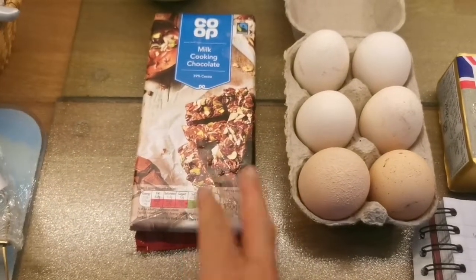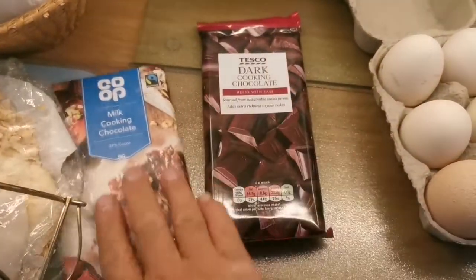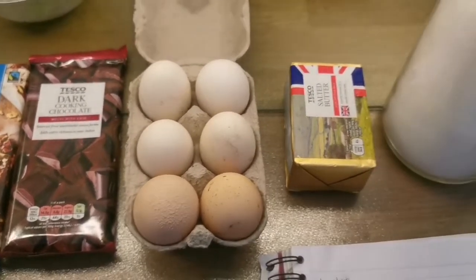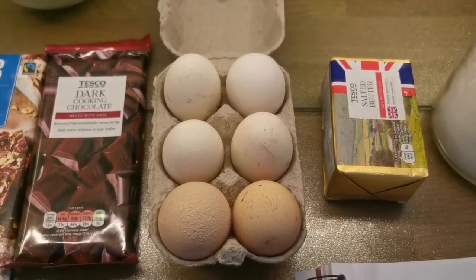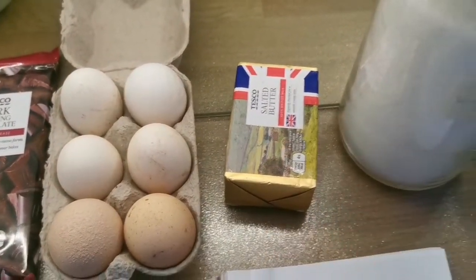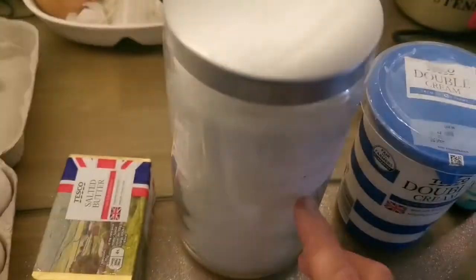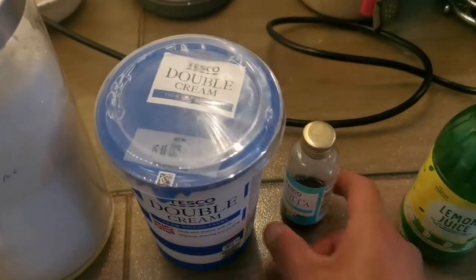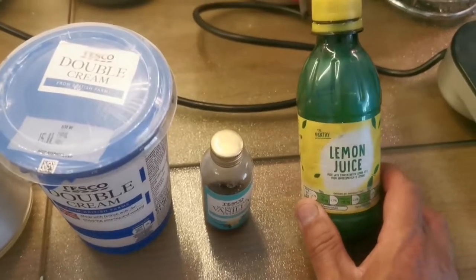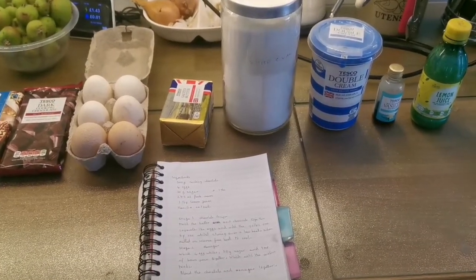The ingredients are chocolate — two packs of cooking chocolate, which is about 300 grams, but you can use less if you don't want it so intense. You can use white chocolate also, but use cooking chocolate because it's got more cocoa butter. Six eggs, salted or unsalted butter or margarine, normal granulated sugar, double cream, vanilla extract — you can use rose water or any flavor you like — and lemon juice. These are the ingredients to make this mousse.